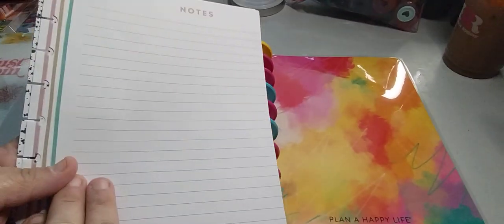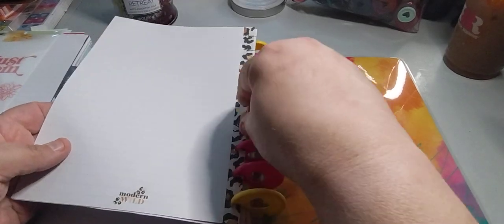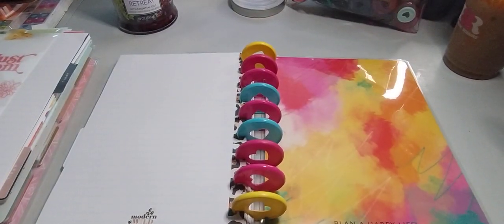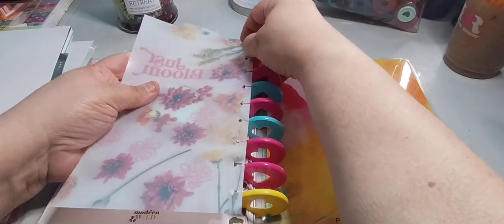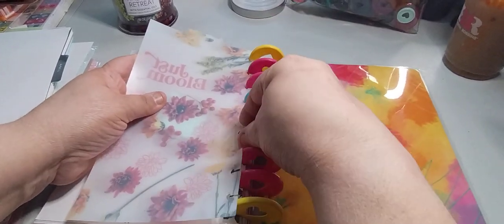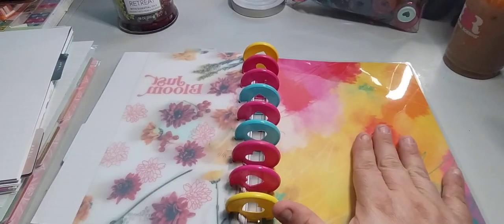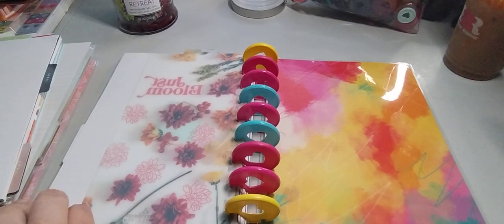The next section is just lined paper for when I need it. I'm not going to put a lot of paper in here because I want to get as much as I can from the planners. I have appointments all the way till September, so that's what I'm trying to do — at least get till September in here. As a matter of fact, we're going to start that in the back, so we're building up the front and now I want to build up the back.